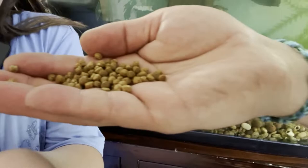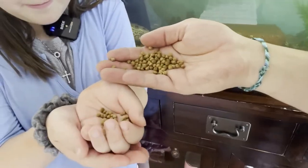What we're feeding here is some Mazurai Aquatic Turtle Pellets. So we'll just drop some in like that.